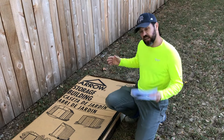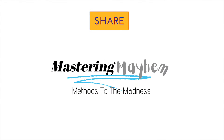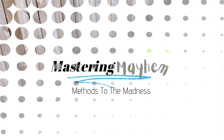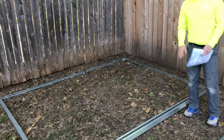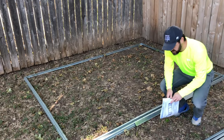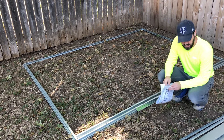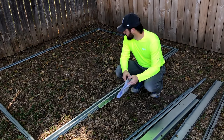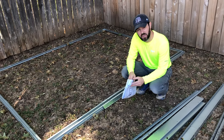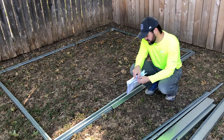Welcome back to Mastering Mayhem. Today we are going to assemble an Arrow storage building. It is a 10 by eight. The customer already started the process here — he assembled basically the lower part of the outline of the frame, got up to step five, and then didn't have anyone to help him out. So we're coming out to start from this point and finish it. My brother and I are going to put the walls up and show you guys step by step how it's done.